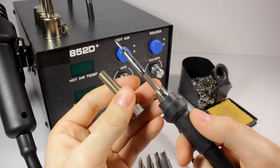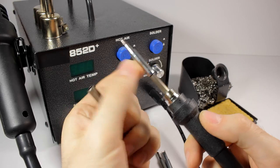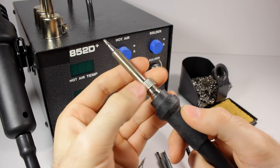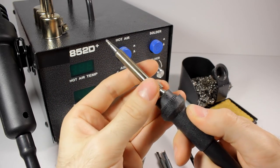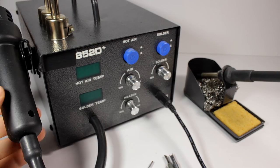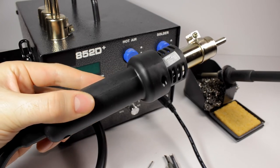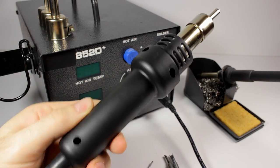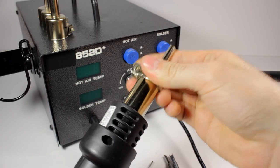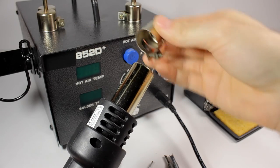The hot air gun reaches about 300 watts. The power of the soldering iron is about 50 watts. Maximum temperature for both instruments is about 480 degrees Celsius or about 900 degrees Fahrenheit. Different types of nozzles and iron tips are available. Some of these stations have a bad surprise — they can burn the surface where you work. If you want to learn more about this, please leave a comment.